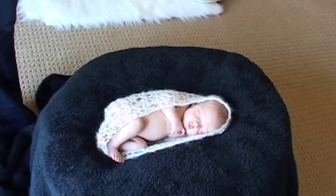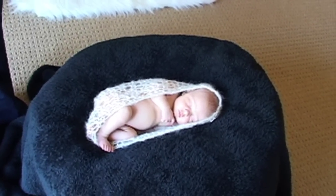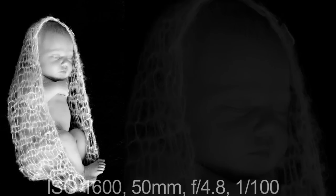I'm going to shoot as wide open as I can, so that's about an f4.8. The way I created those last shots was I put a black throw right over the bean bag, and it was the perfect way to highlight her skin. It looks like she's floating, and I love that look.